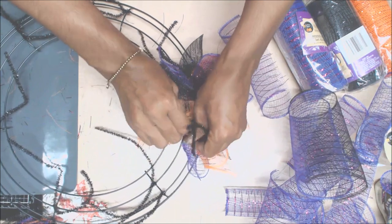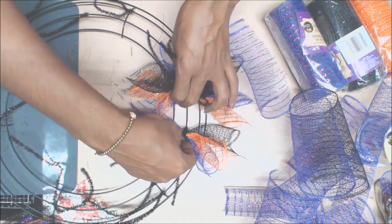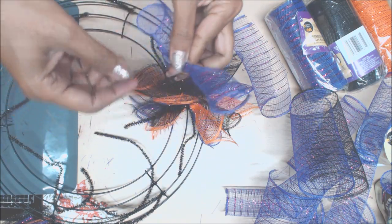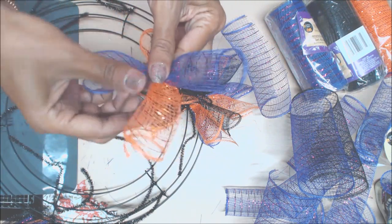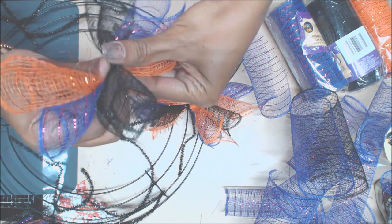We're going to twist it once, twice, and three times is the charm. Push it over. Give me a purple — it's already twisted, which makes it even better. Twist it. Give me an orange. Black one — and they just curl up so easy. And there we go, that's twisties.